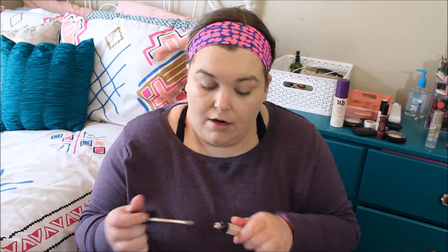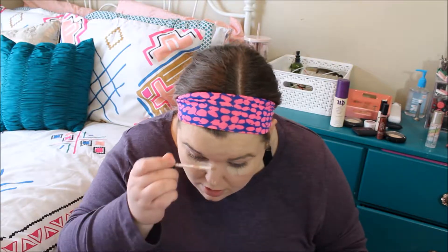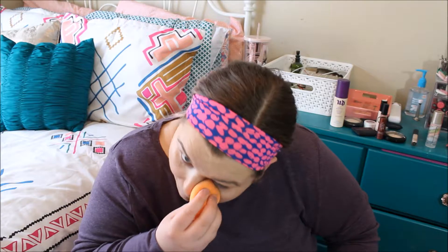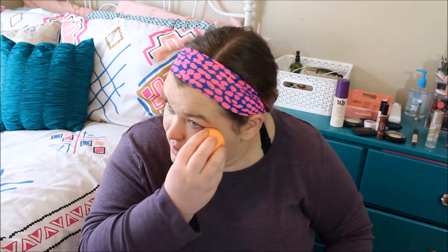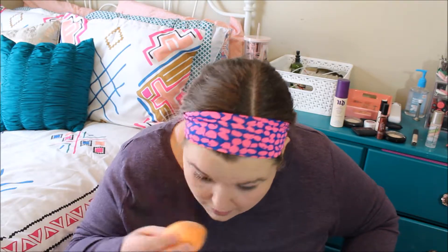Foundation is on. I'm going to go ahead and take my NARS Radiant Creamy Concealer in Vanilla and go ahead and take that under my eyes, a little on my nose, in that weird forehead spot that doesn't work, and on my chin. I keep coming back to a lot of really old favorites — like this concealer, I haven't used it consistently in a while. A few weeks ago I pulled it back out because I was like, you know, this looks like it's the right color. And I haven't stopped using it since. Clearly I needed to be using it more because I adore this concealer.